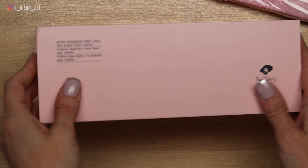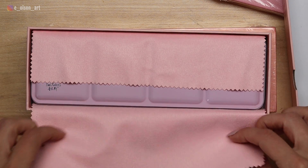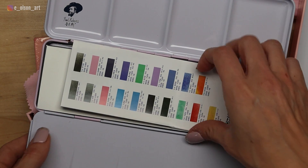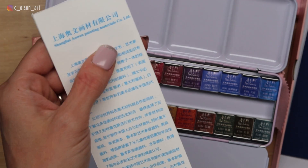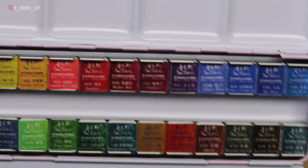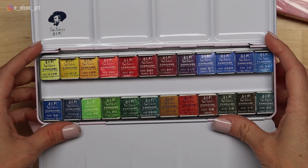The set is packaged in a pink heavy-duty box with a lovely chamois wrapping the matching tin case, so it makes a gorgeous gift. Right off the bat I was so impressed by the packaging. Inside are foldouts with info about the pigments, all in Chinese since these paints are made in China. Each pan is meticulously packaged with a paper wrapping that must be removed before use.